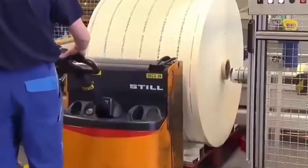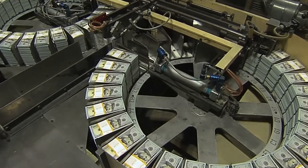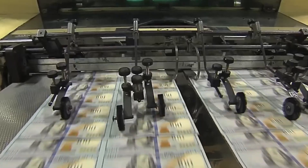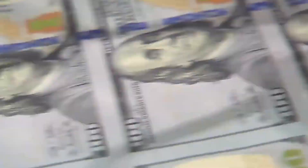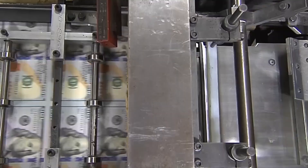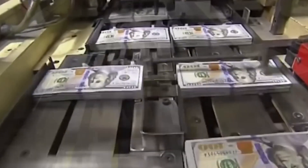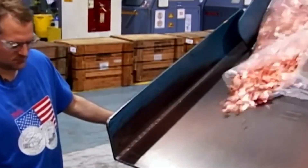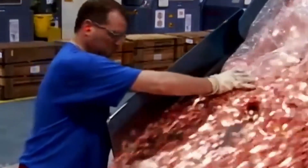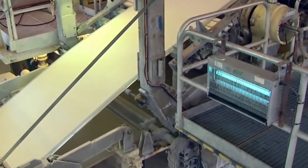These dies serve as the master templates for printing the bill. The master die is used to create multiple hubs through a process called hubbing — essentially copies of the master die used as intermediaries in plate making. The hubs then create the actual printing plates, made of a softer metal, allowing mass production without wearing down the original engraving. The plates undergo polishing and hardening to withstand high-speed printing.